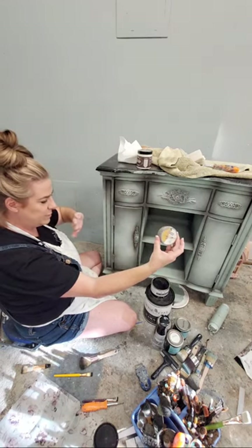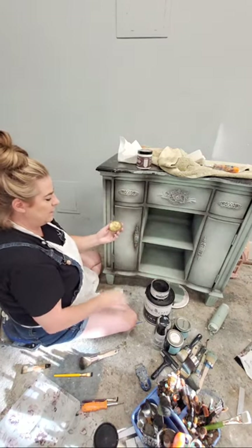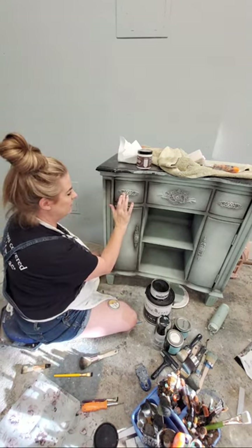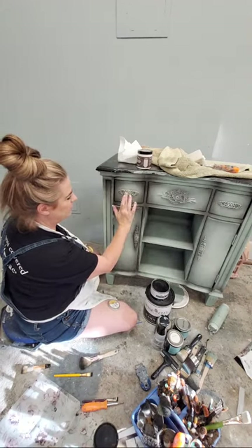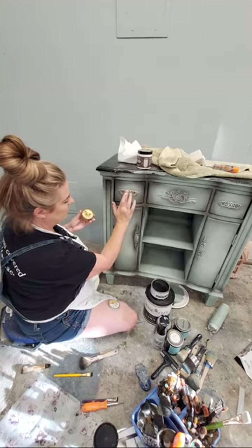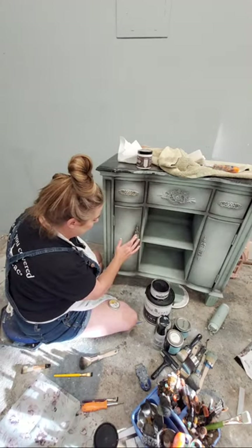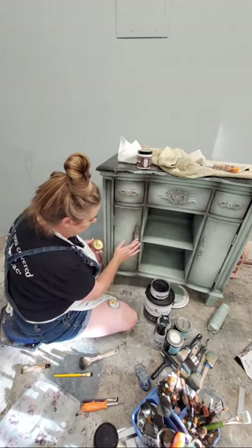This is Redesign with Prima Decor Wax in a color called Eternal - I use it on just about every piece, same as my black wax. These are staples in everything I do. I apply this with my finger. This is an old container - it actually comes in tubes now - but I've been using the same tin for so long. It lasts forever.